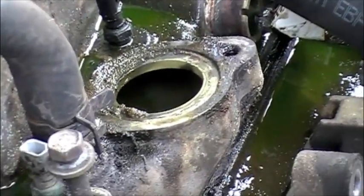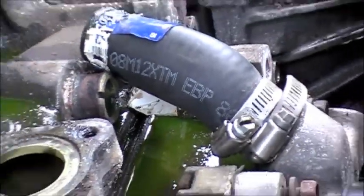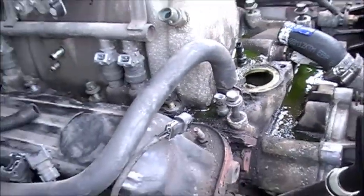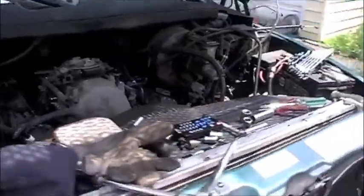The thermostat just pops right out. Make sure you clean the gasket material off. That hose actually popped off - a lot of people have to cut that hose, it's in a stupid position. I got all the bolts out of the plenum, I believe, so we're going to see if it pops right off. Hopefully it does. If you guys do this a lot, you know nothing ever goes according to plan.